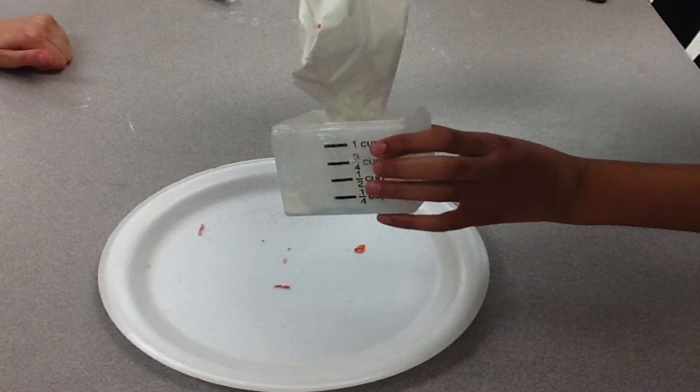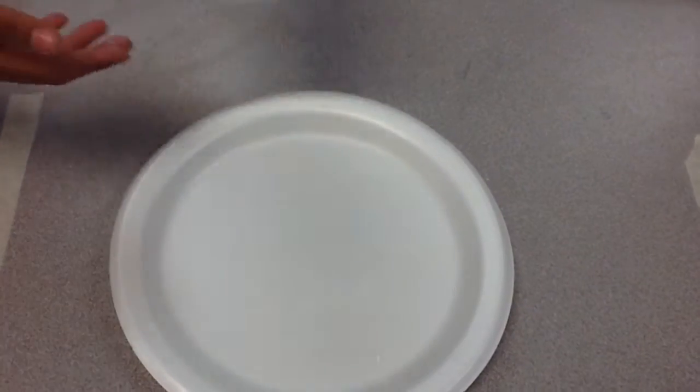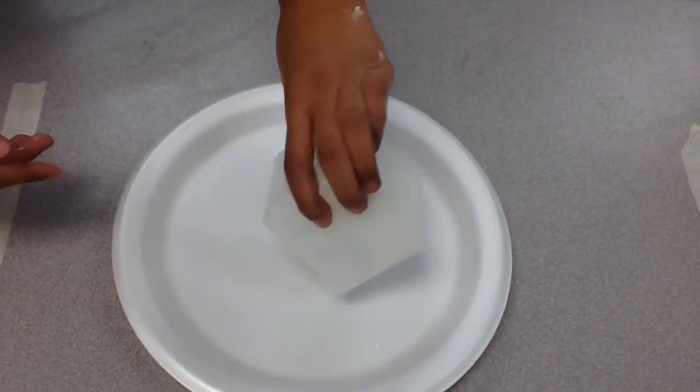The first step is you're going to need 1/3 of a cup of cornstarch. Pour the cornstarch onto the plate.